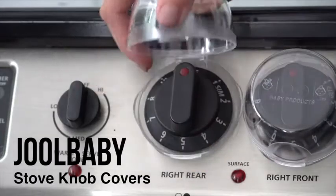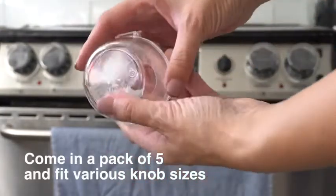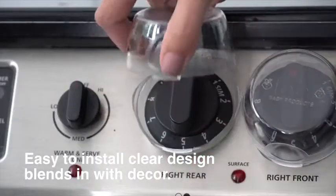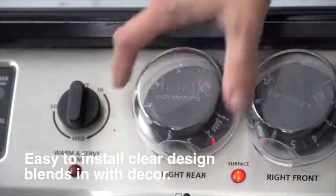Introducing the Jewel Baby Clear Stove Knob Covers. Our stove knobs come in a pack of five and their large design fits more stove knobs than our competition. They are easy to install and feature a clear design that blends into any décor.